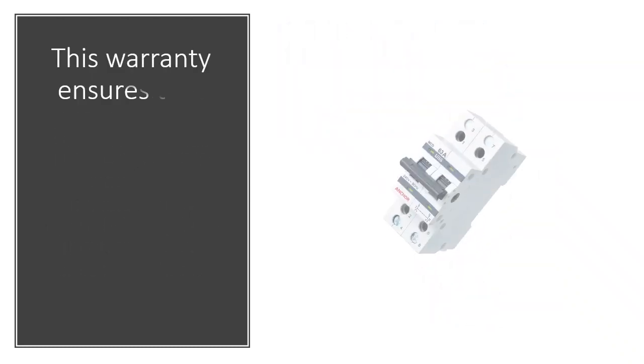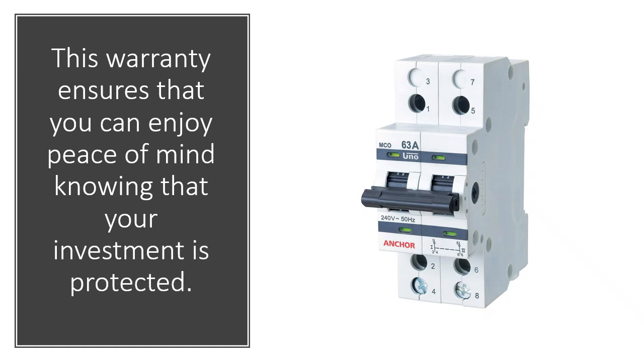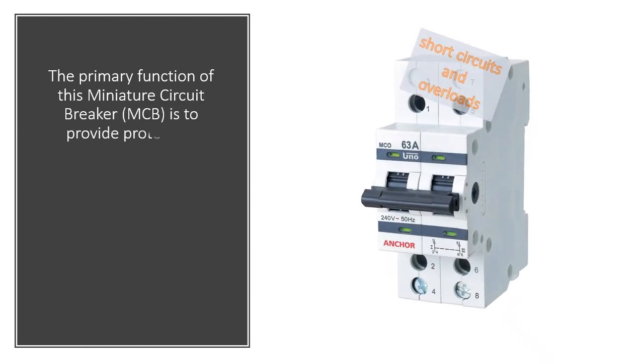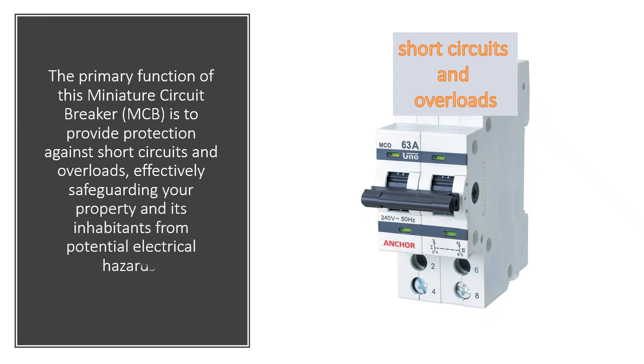This package includes a single piece of the UNO Series 40 Amp Dual Pole MCB, backed by a manufacturer's warranty lasting 6 months from the date of purchase. This warranty ensures peace of mind knowing your investment is protected. The primary function of this miniature circuit breaker is to provide protection against short circuits and overloads, effectively safeguarding your property and its inhabitants from potential electrical hazards.